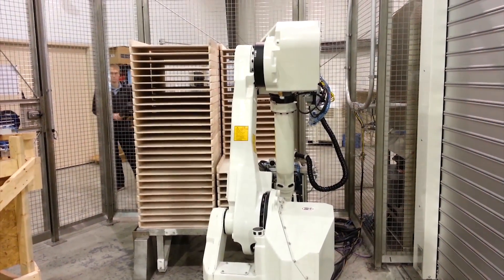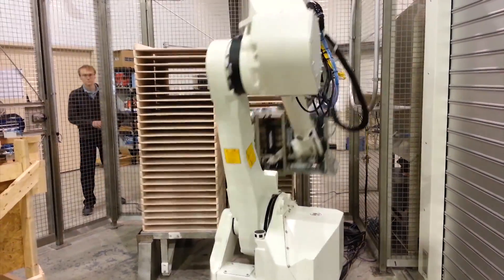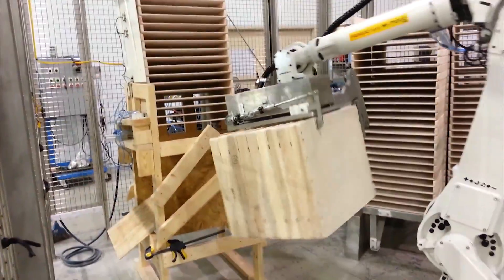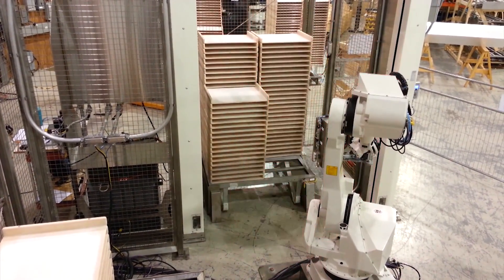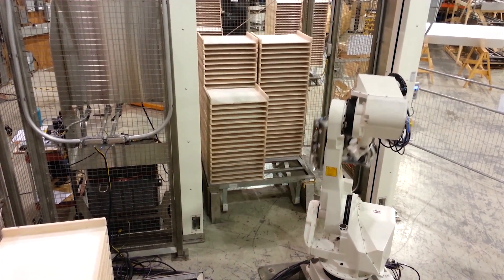The food-grade FANUC M710IC70 robot with 70 kg payload is tasked with taking stacks of wooden trays from the racks. The racks contain four stacks of wooden trays.